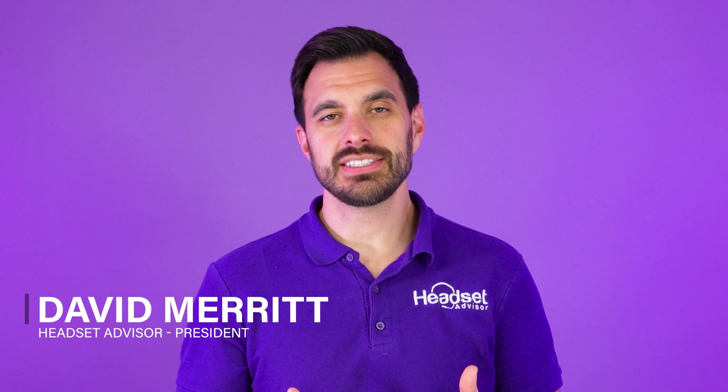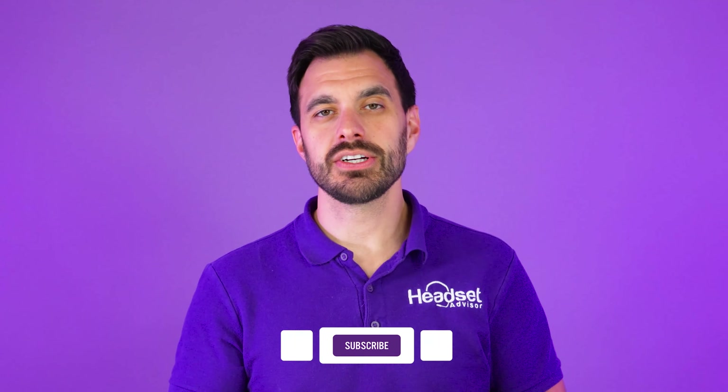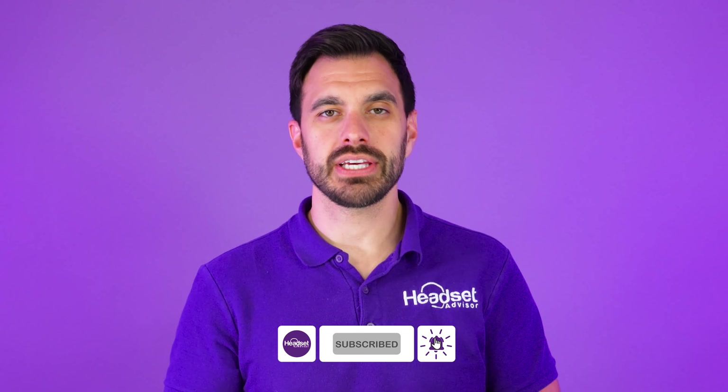For those of you that are new here, my name is David. This is the channel Headset Advisor, where we review and compare the latest business headsets, speaker phones, and webcams to help you make a better buying decision. So consider hitting that subscribe button and notification bell.